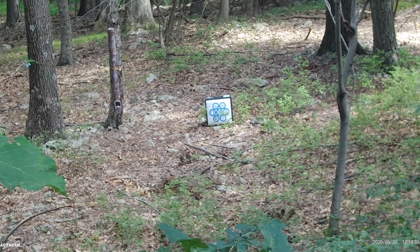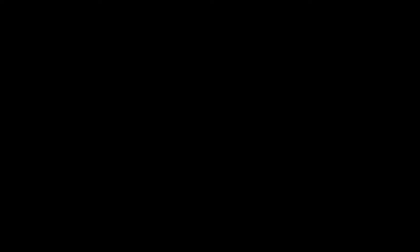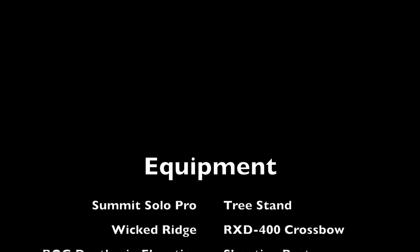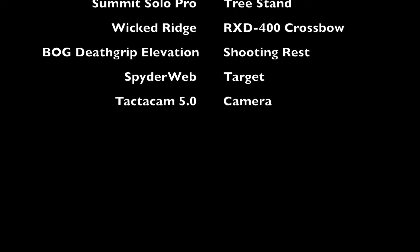As I said, the RDX 400 is fast and accurate. Guys, please like and subscribe as we will be posting more throughout the season, and again, thank you for watching.